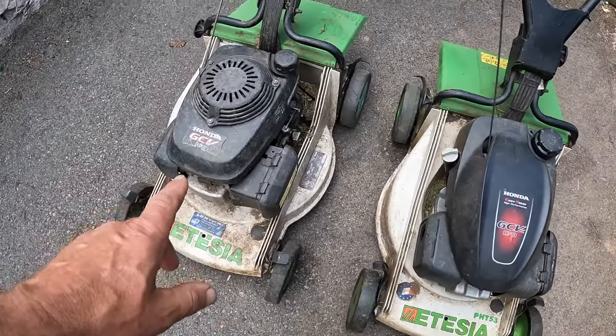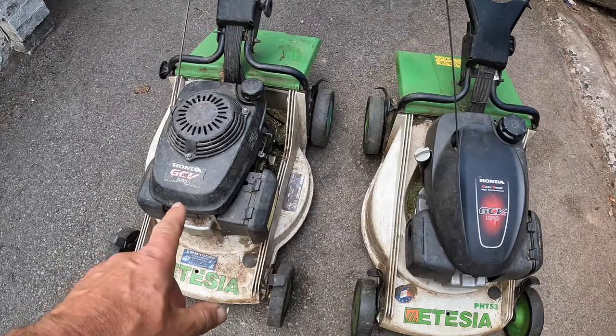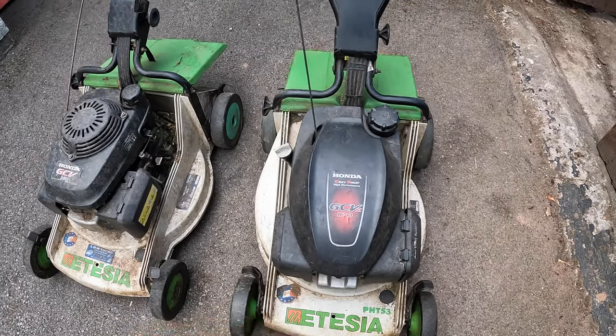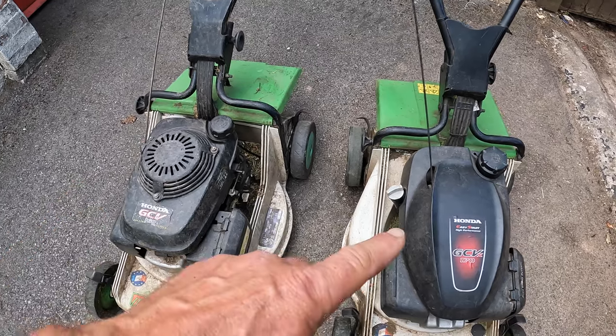Let me tell you what I do, why I do it, and also show you how that machine can carry on in a second life. Here are two Ateza Pro 46 mowers, pretty much identical. That one was new in 2013 and this one was new in 2020, which is when that one retired — so that's six or seven seasons out of it. This is halfway through the fourth season of the newer one, and the reason I've kept the old one is because spares from it will go to the new one.